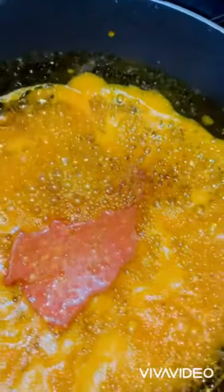The next step is to add your blended peppers and stir until they are evenly combined with the onions and palm oil.